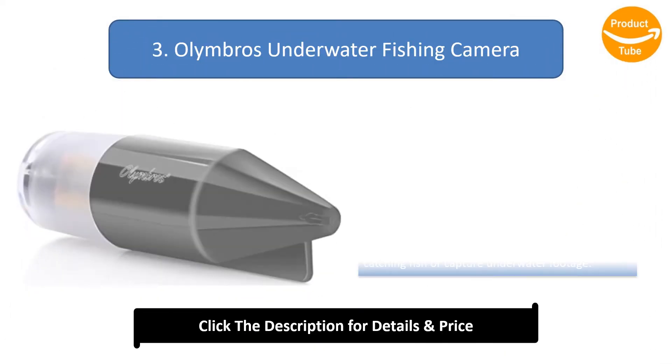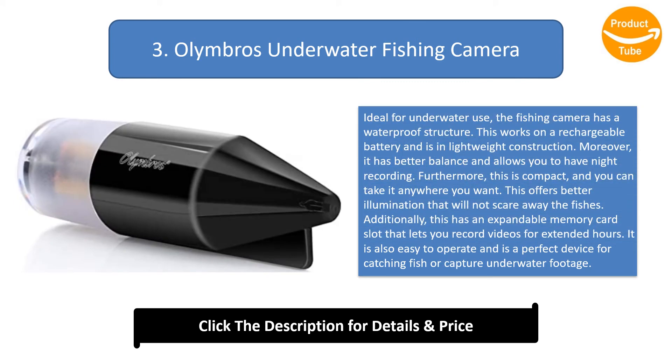Number 3: Olymbros Underwater Fishing Camera. Ideal for underwater use, this fishing camera has a waterproof structure and lightweight construction with a rechargeable battery. It offers better balance and allows night recording. It is compact and easy to carry, offering better illumination that will not scare away fish. It also has an expandable memory card slot for extended recording hours and is easy to operate.